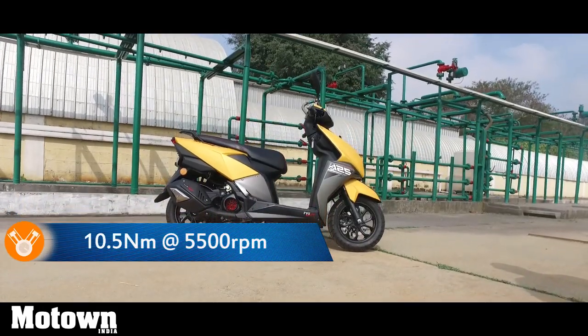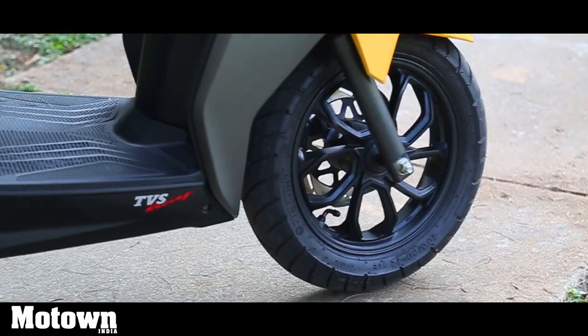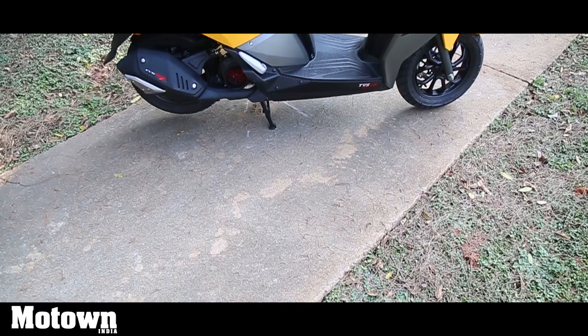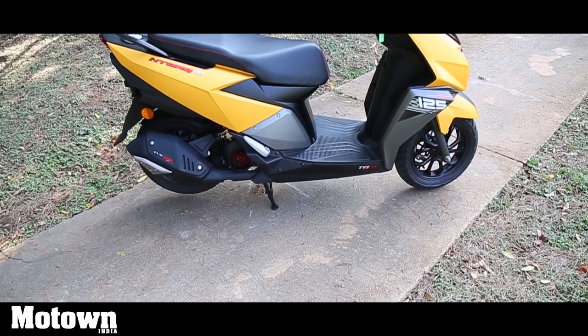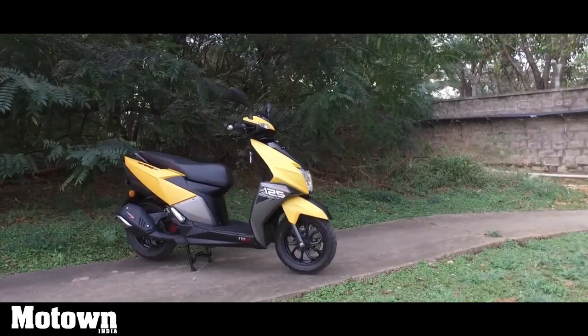The scooter has been built on a highly rigid under-bone rectangular tube-type frame. The wheelbase is stretched at 1,285 mm, while the ground clearance of the scooter measures in at 155 mm — that's pretty decent considering Indian road conditions. The curb weight of the NTORQ 125 stands at 116.1 kilograms.